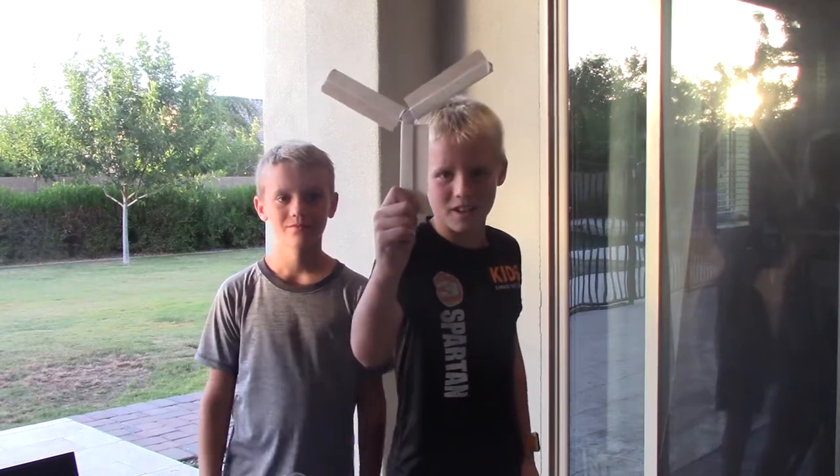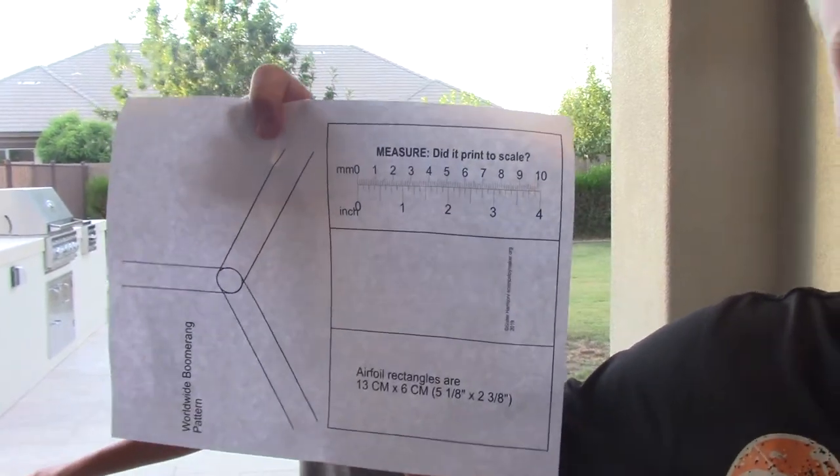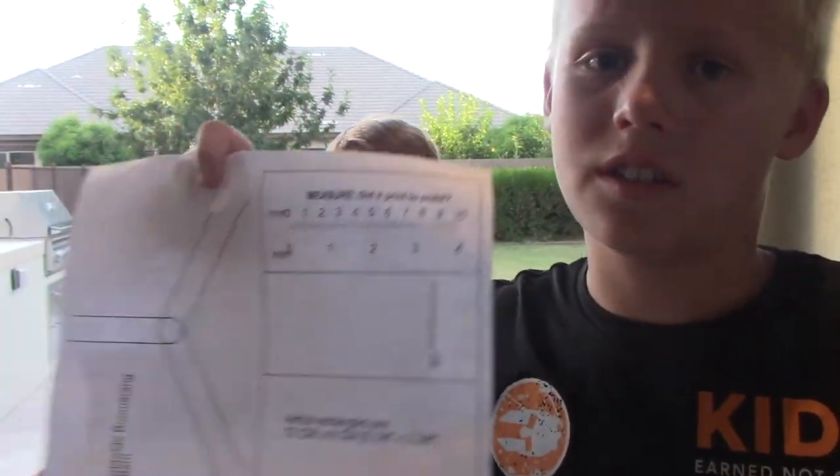Hello, Dr. Coburn is here. Today we are going to be making a boomerang, so let's get started. To help us make this boomerang we found a really cool website with this pattern, and to get the pattern we have a link for the website down in the description below.